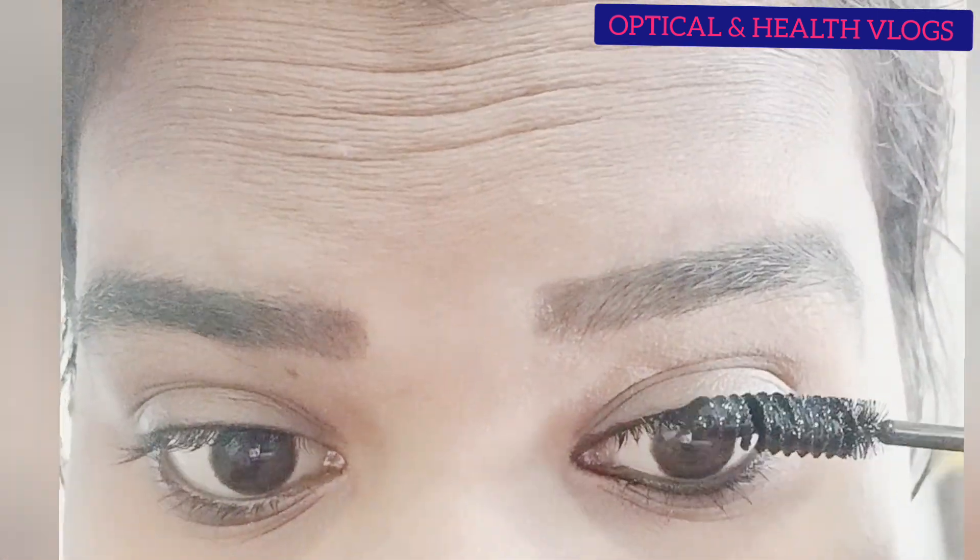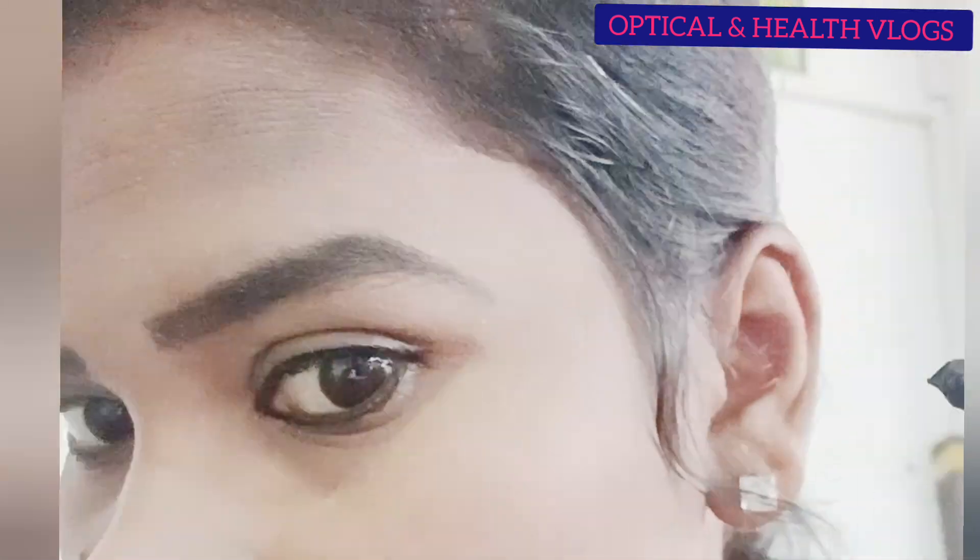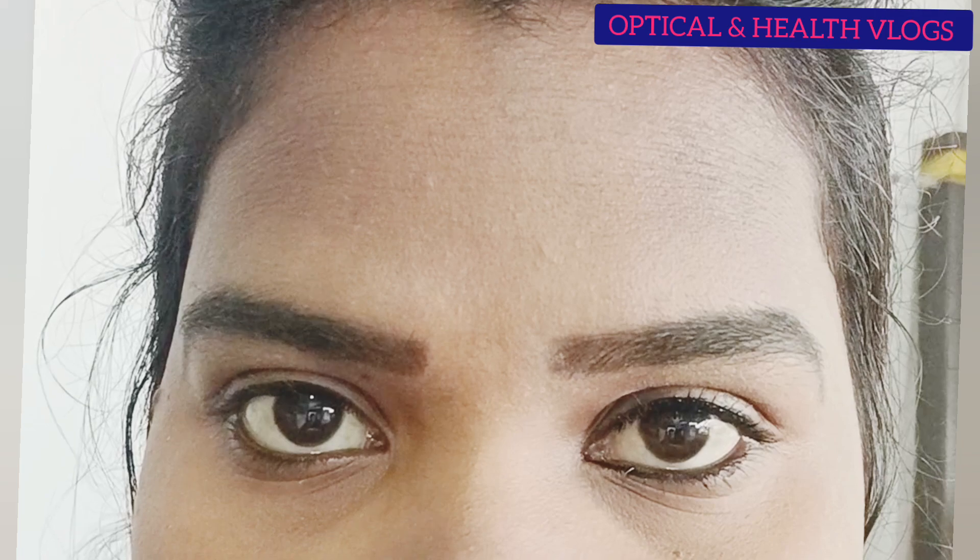You can apply eyeliner in the eyes and start with the edge. You can apply it with the look. You can apply the eyelash on the brush. You can apply it to the eyeliner and use a little bit of a sheet.